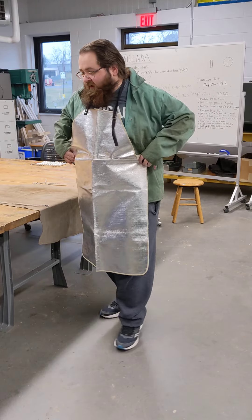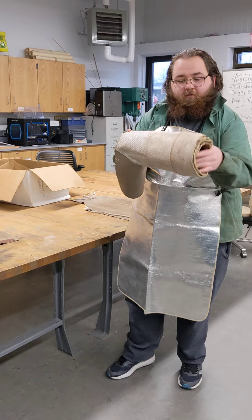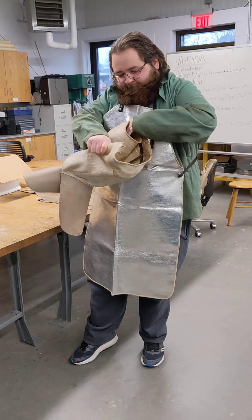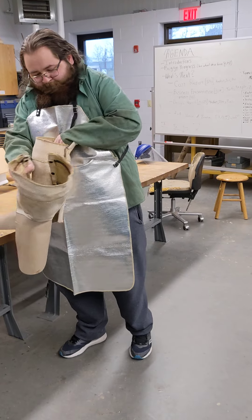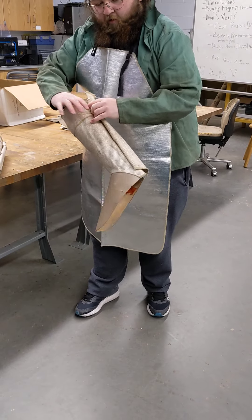Now that we have this buttoned up, the next thing we're going to do is put on our T-split. So we're going to slide these two out of each other. In this case there are no buttons, so it just wraps around your feet.